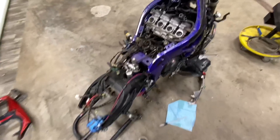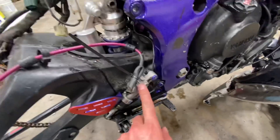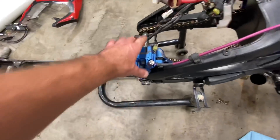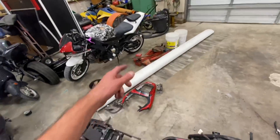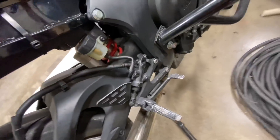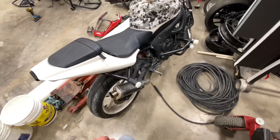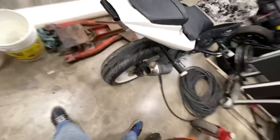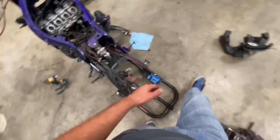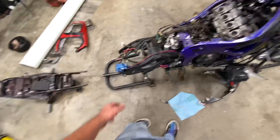Okay, now we got that off. This is a Brembo foot brake and it's still ready to line to this caliper. This one also has a Brembo but with a rubber line. The foot brake feels really good on this bike so I'm not gonna worry about it, but I'll keep it as a backup in case this one ever screws up — I'll have a whole other foot brake assembly.